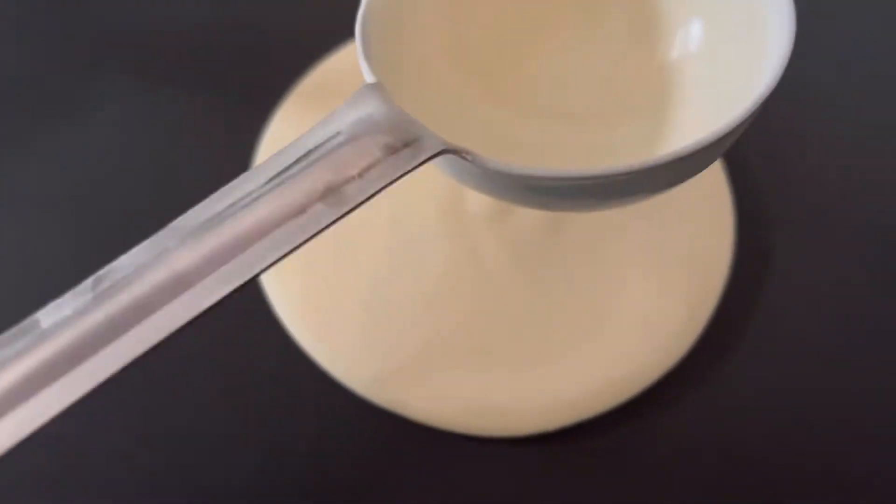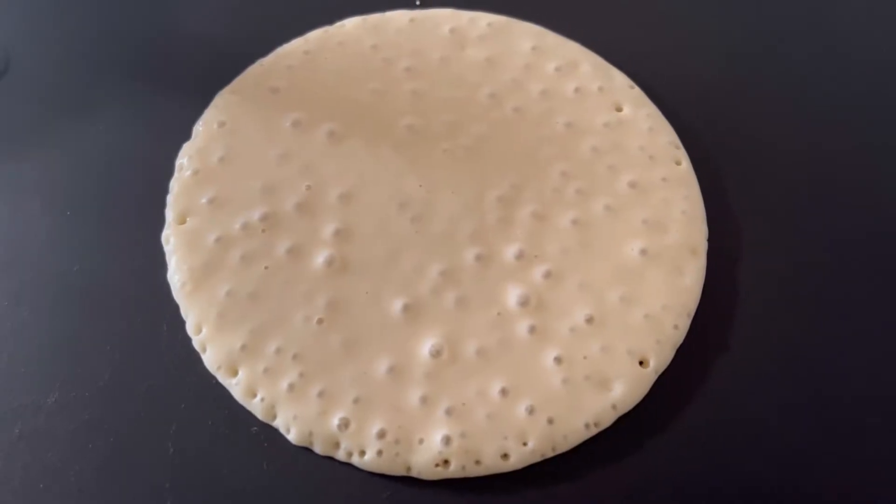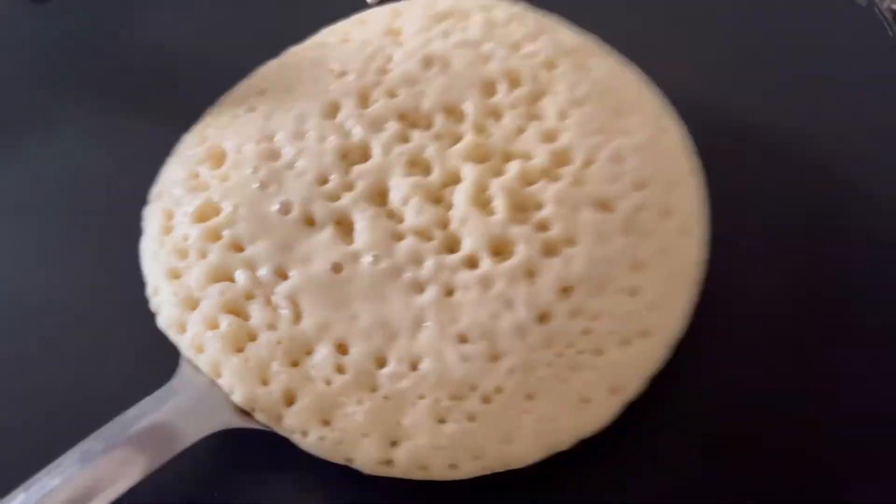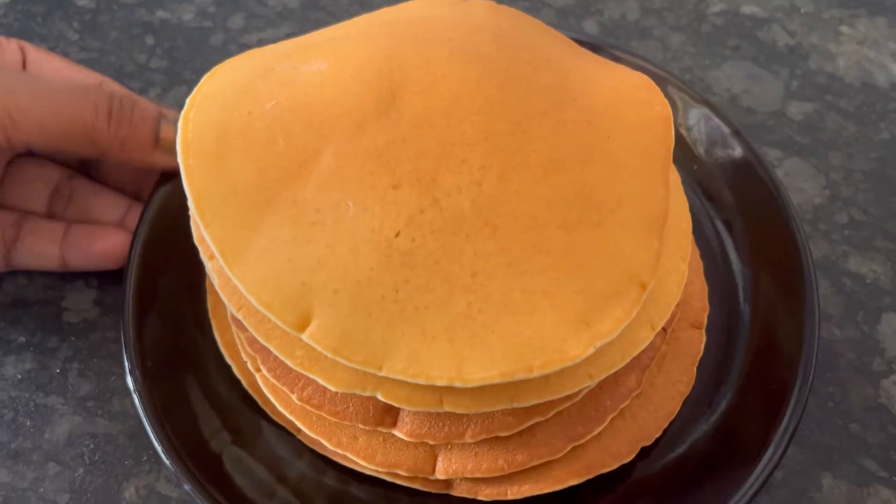Similarly, you can make the remaining pancakes. If you make small size pancakes, you will get more pancakes. All our pancakes are ready.